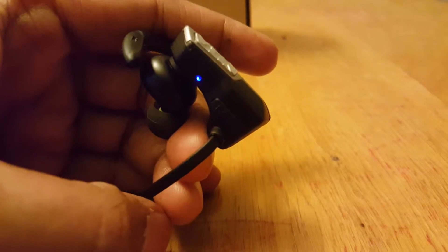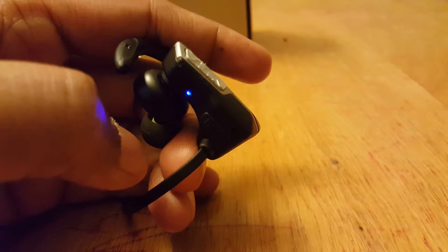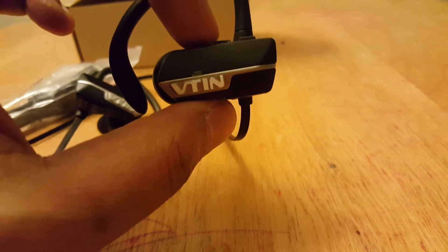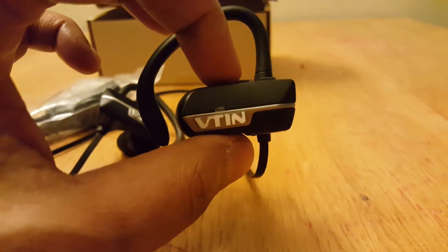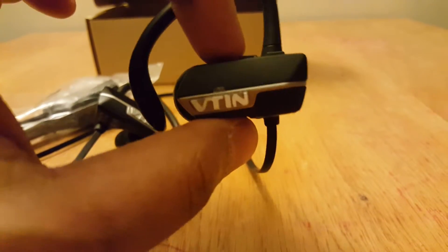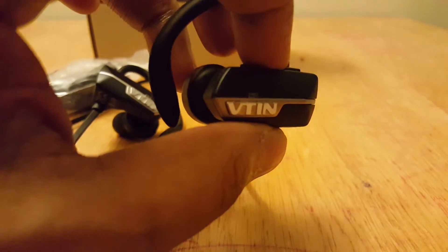When switched on again and kept pressed, you can see it blinking in blue and red alternately — that means it is ready for pairing. As soon as it pairs with a device, it turns solid blue, meaning it is paired. The good thing about this headset is that when you keep it in your ear, it gives you a very good voice response telling you when the device is ready for pairing and when it is paired.